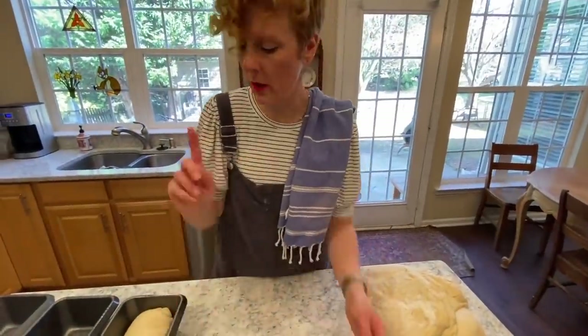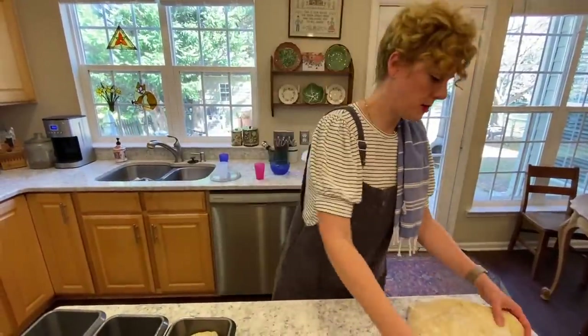We're going to do three loaves — one more regular loaf, and then I'm going to show you how you could do a specialty loaf.